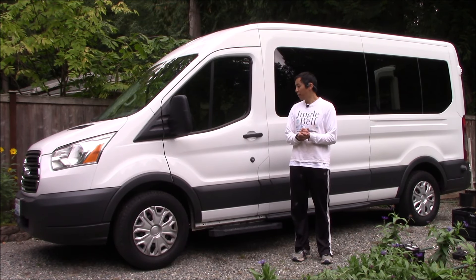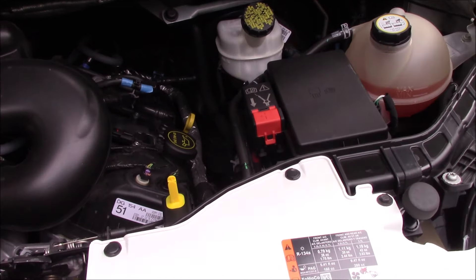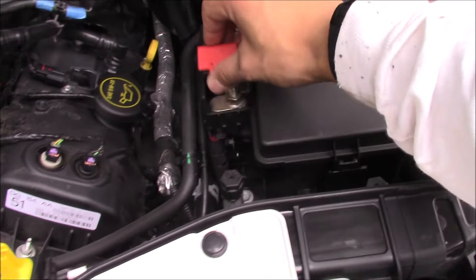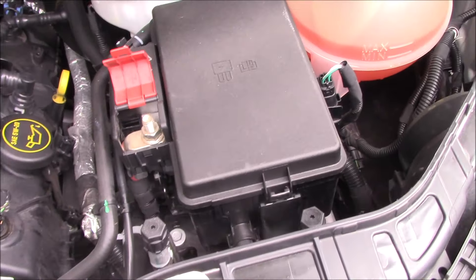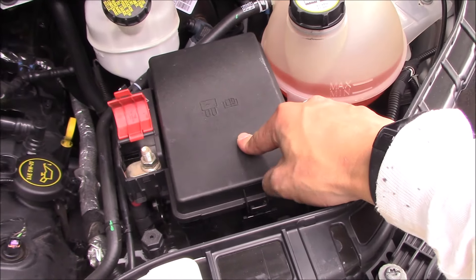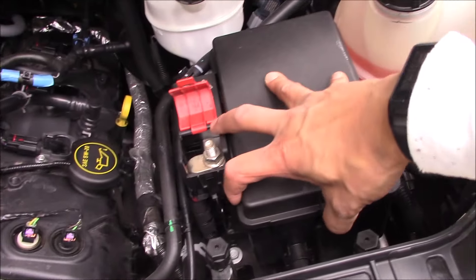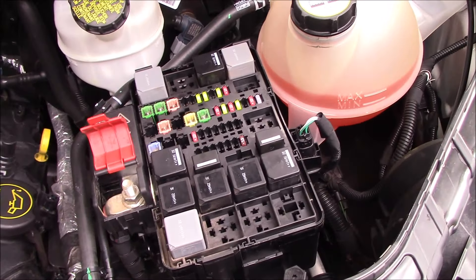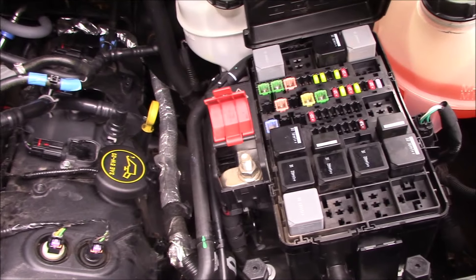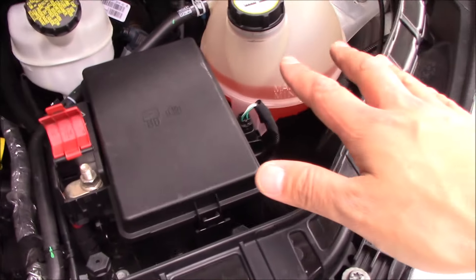So the first thing we should do is locate the battery. Let's pop the hood — this is where you might think the battery would be. You've got this box, and if you open up the red tab here you'll see there's a lug connected to the positive terminal, but this is not the battery. I've seen some videos where someone claimed this was a battery but it's not. If you pop this open you're actually going to see this is one of the fuse boxes. There are a couple of fuse boxes on this Transit — I found that out the hard way because I blew a few fuses. Long story short, the battery is not in the main engine compartment.